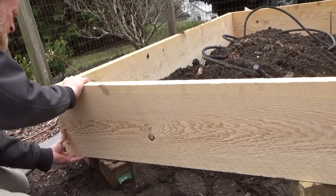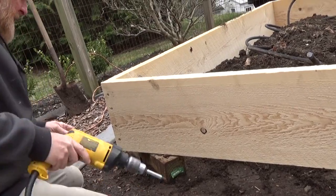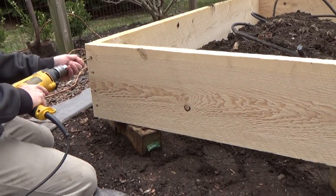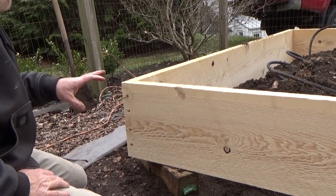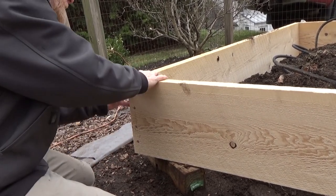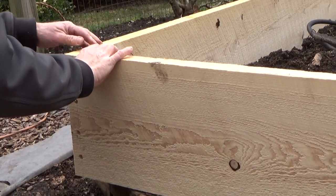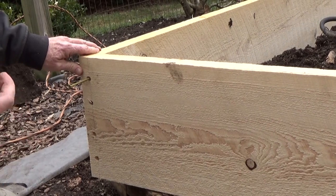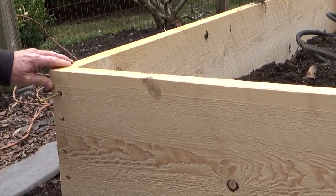And you pre-drilled the holes. Why is that helpful to do? It's necessary if it's a hardwood, which this isn't, but it just makes it a lot easier to guide everything in and not wrestle with it. And it looks better. Plus, I wanted to countersink the heads. I don't need all this bite — just needed like an inch.